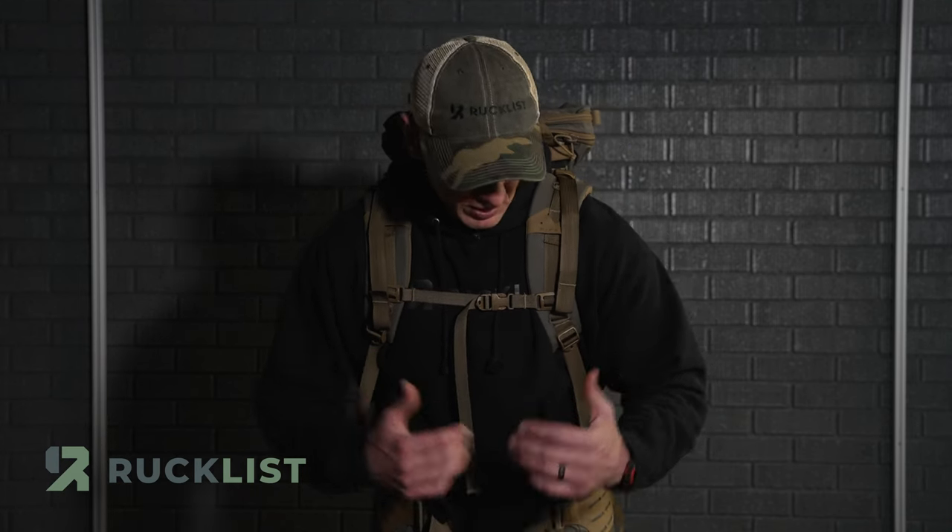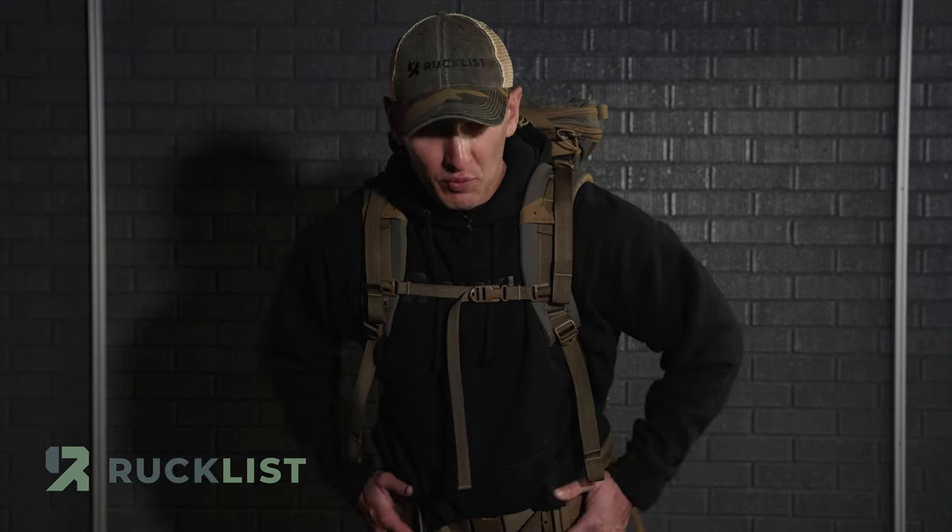Initial thoughts on the arc frame after putting my old Mod Deuce bag on it with a little bit of weight — I'm loving it. I can't wait to get into the woods and actually test it out. But initially, this thing is awesome. Everything from the new belt, the new padding, to the whole frame itself — I'm absolutely loving it.